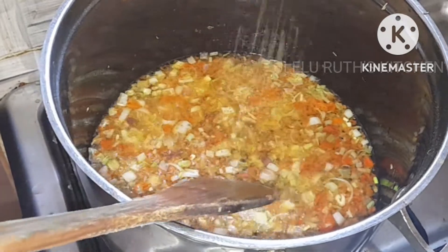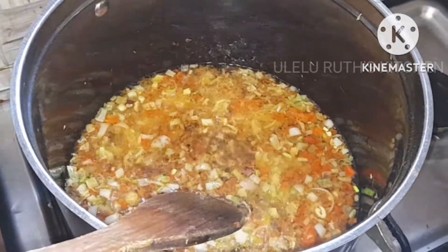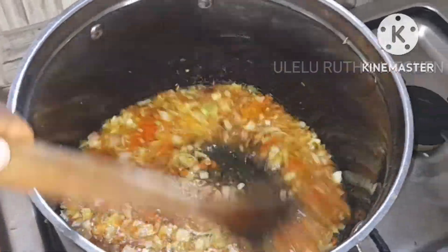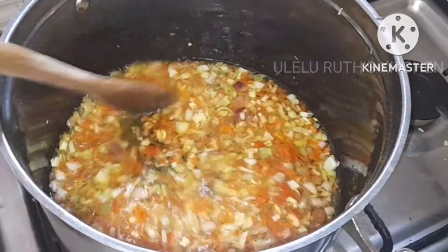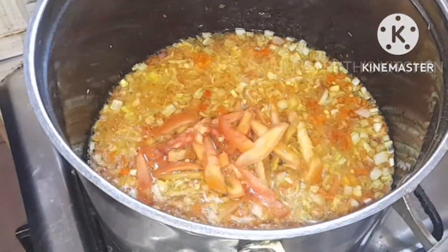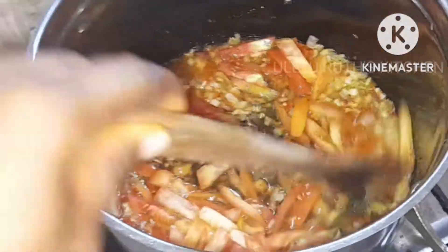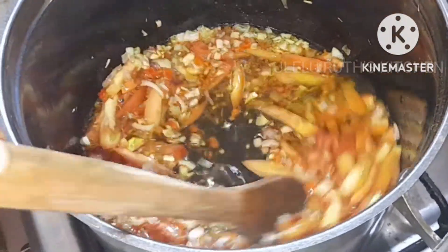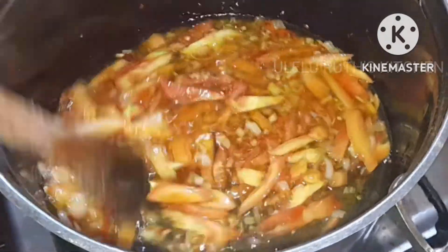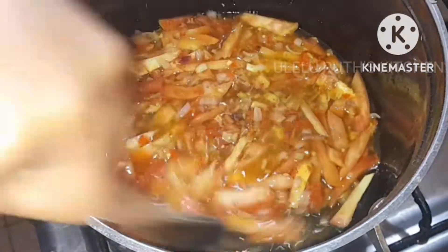After stir-frying for 60 seconds, next I add one teaspoon of seasoning to taste and stir-fry. Then next I will add my freshly chopped tomatoes. I told you I'd be adding some fresh tomatoes to this. Keep watching and don't go away — we are making Nigerian vegetable sauce for the in-laws.